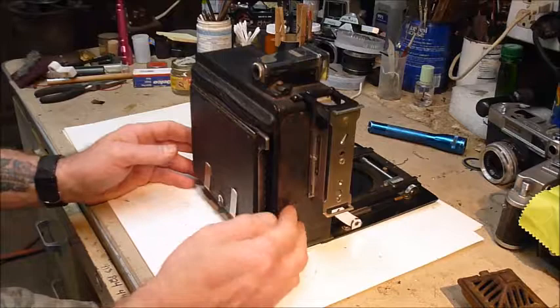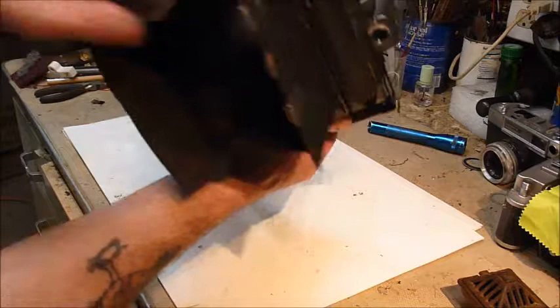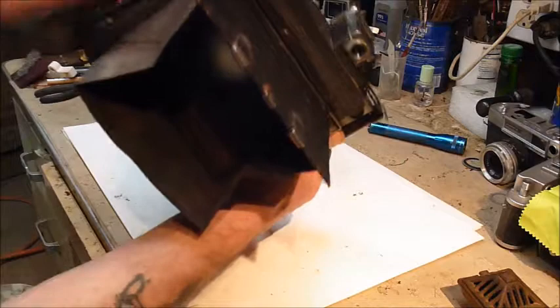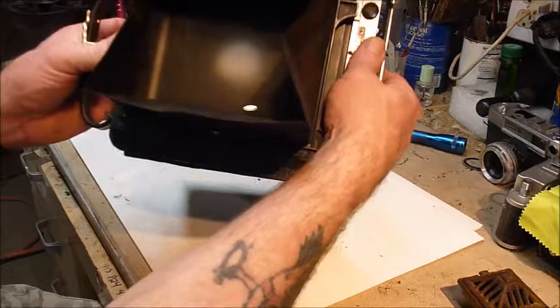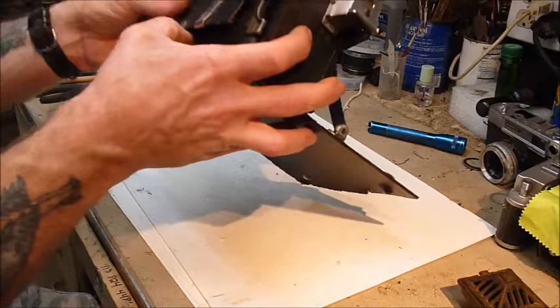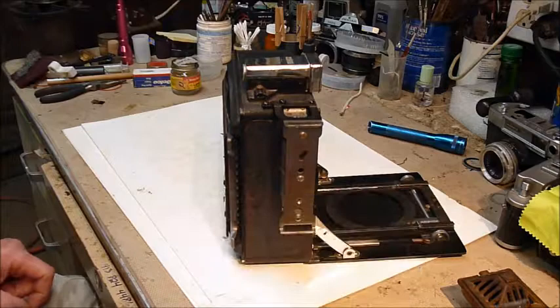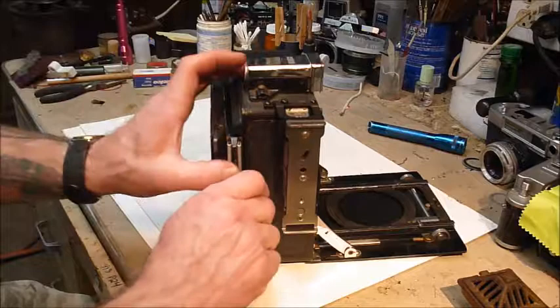On the back you've got the ground glass focus. The material — I don't know if it's canvas or something impregnated — was in pretty good shape. The ground glass itself is in good shape; I took the back off, cleaned it up, and put it back together. The catch on this is a little funky — nothing's perfect. Of course you take your film cartridge, put it in the back, pull off the dark slide, and you're ready to take a picture.